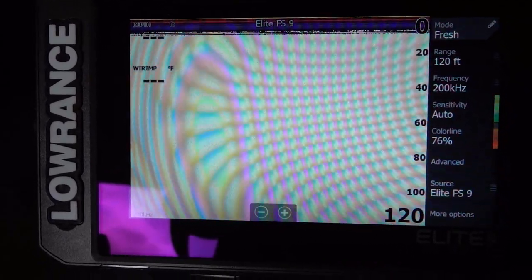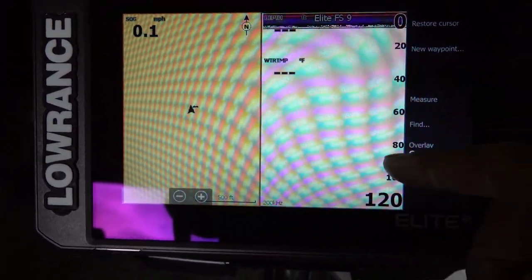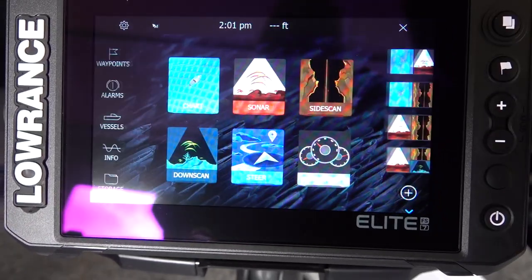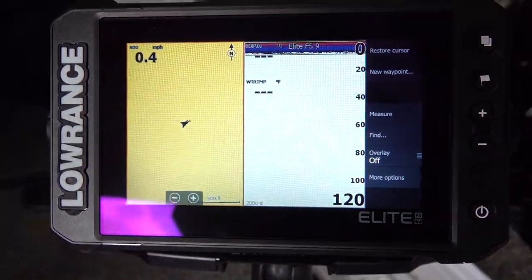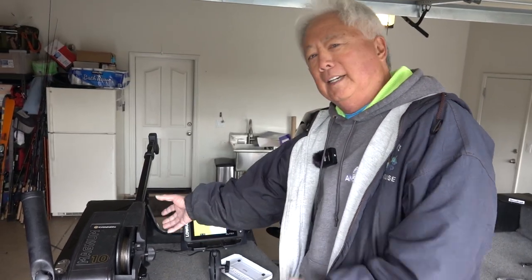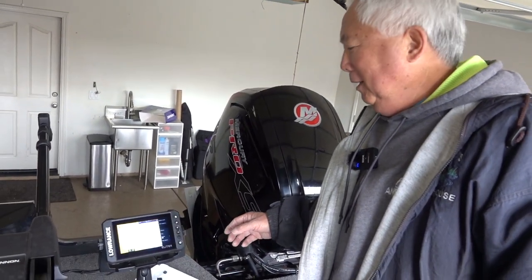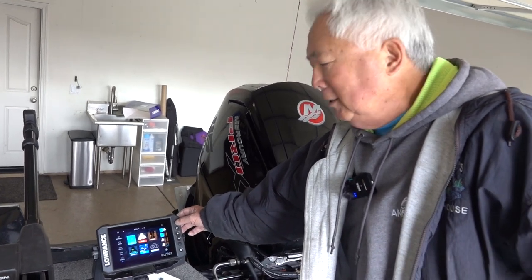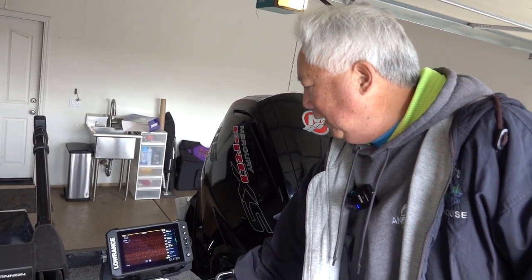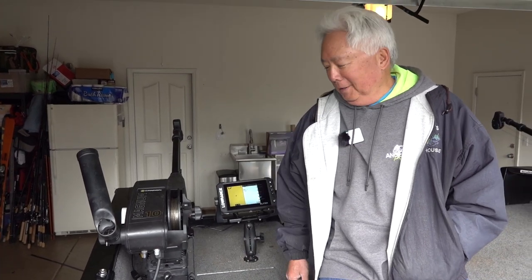With one transducer there's no interference, and you can go to any screen you want — GPS, tracks, sonar, down scan, side scan — everything is available. It's just mirroring what we see in the front, which is very handy to have in the back when using the downriggers. I'm completely done, all wired up. You can see the fish finder is not in the way of the downrigger; we can swing it out. With Ethernet you can have just the GPS on the front and come back here and use side scan, down scan, or GPS — all screens available on both units.